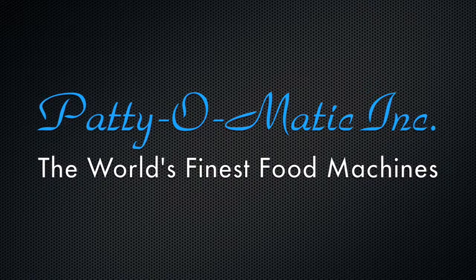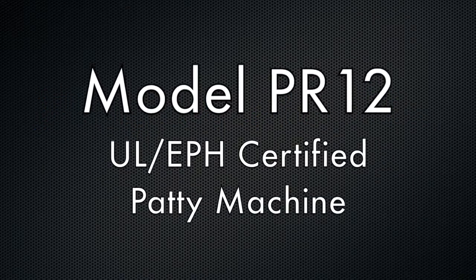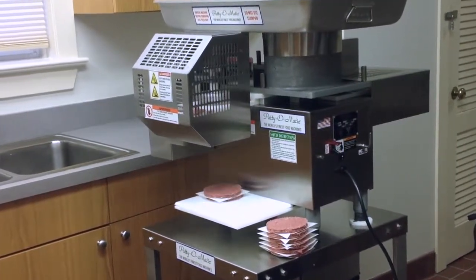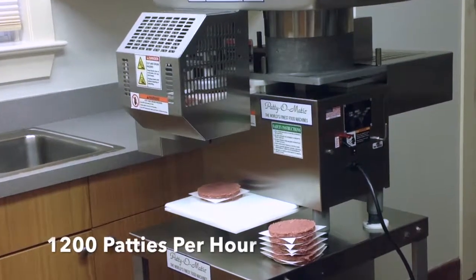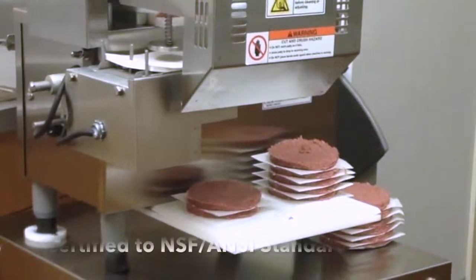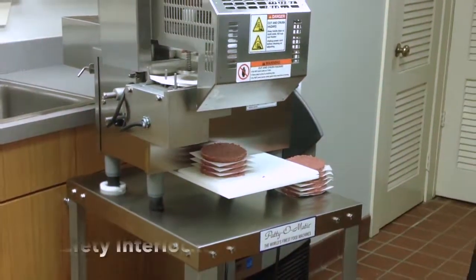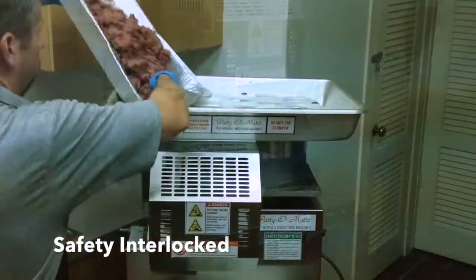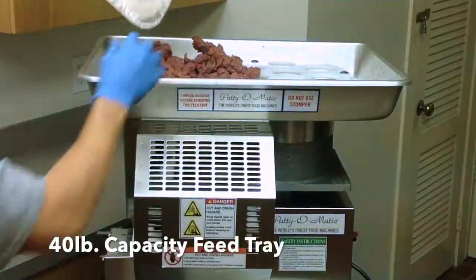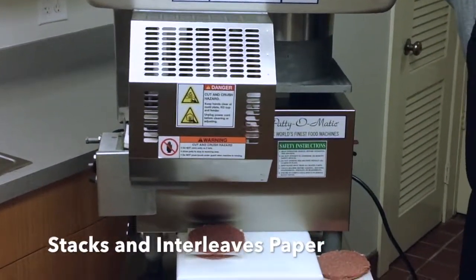The following operator's training video is a supplement to the owner's manual included with your machine. The Patty-O-Matic PR12 is a fully automatic machine that can produce 1,200 patties per hour and is UL EPH classified, which is certified to NSF ANSI standards. This machine is interlocked to ensure operator's safety. The PR12 is equipped with a 40-pound capacity feed tray and stacks patties while interleaving paper.